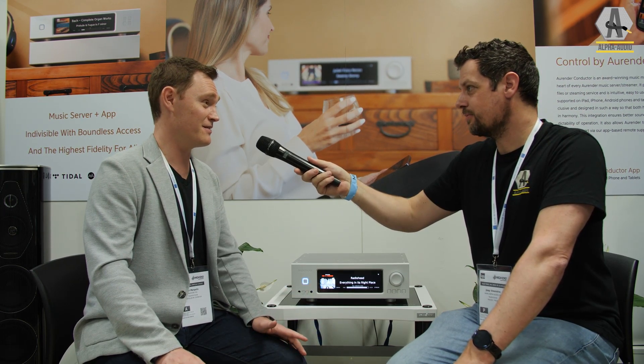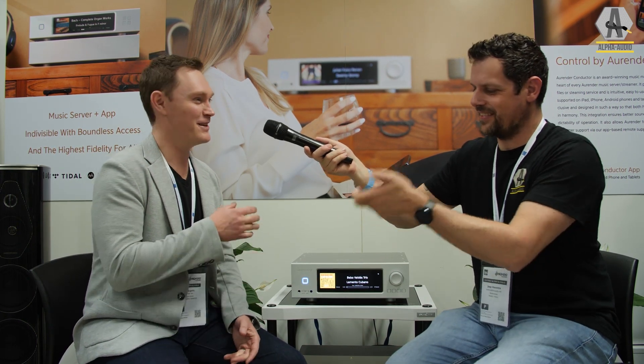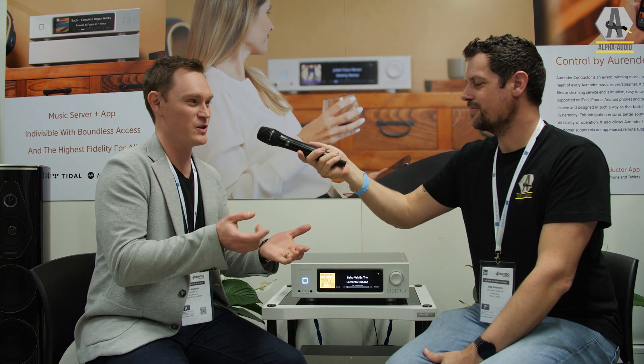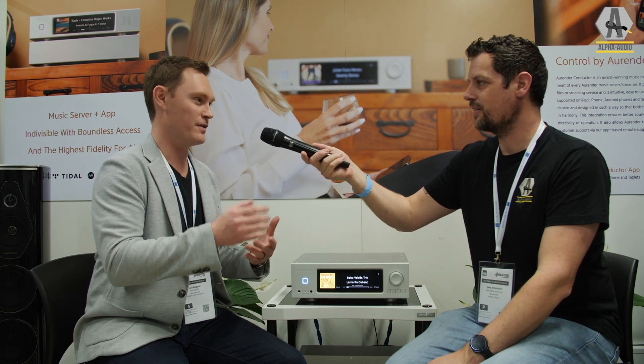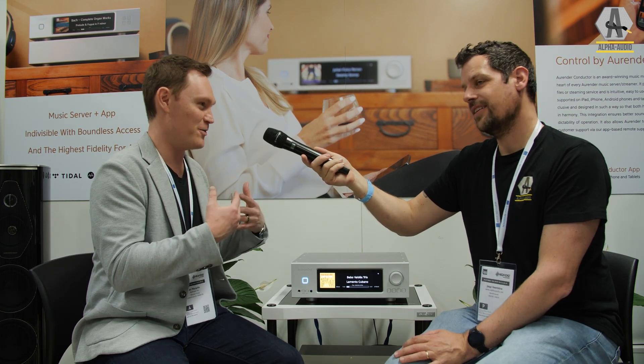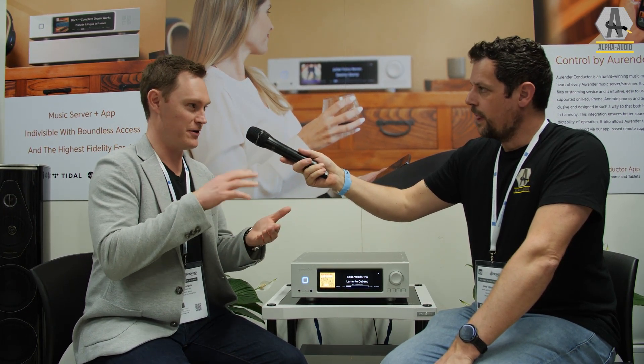Nowadays streaming services have gotten so good that more and more music lovers are almost exclusively streaming. But that's a risk — some albums disappear suddenly from your library. Buying files from Qobuz or HD Tracks is ideal for ownership. Streaming is also almost too easy — it's disposable; an algorithm tells you the new releases and you forget about them. There's no act of intentional collecting. Going out of your way to buy an album, support the artist, and load it into your library makes it yours permanently — maybe that's also why vinyl is reviving. The Aurender app does a better job than most at preserving that personal library browsing experience.